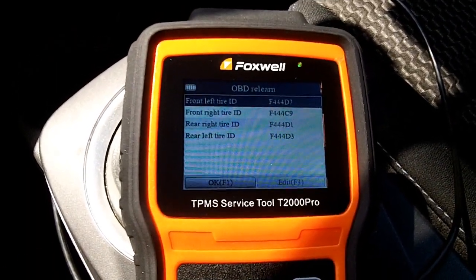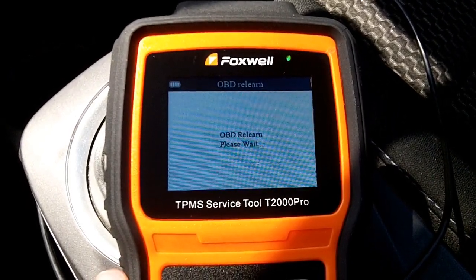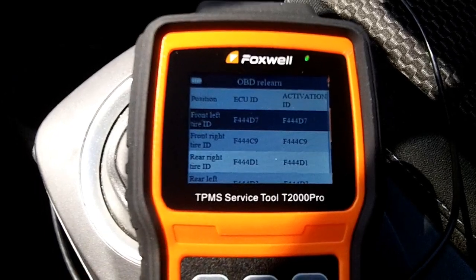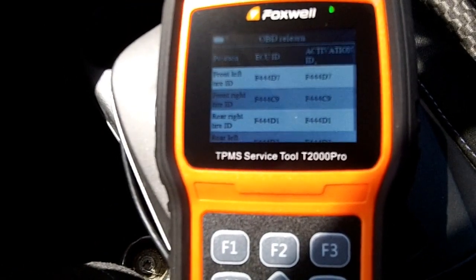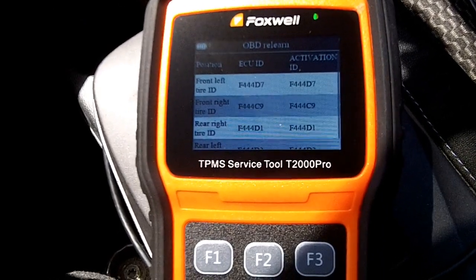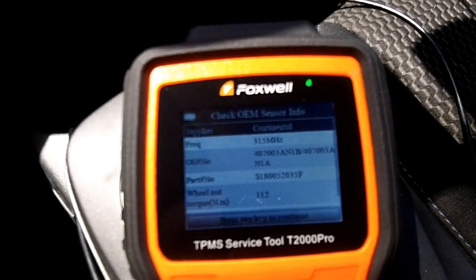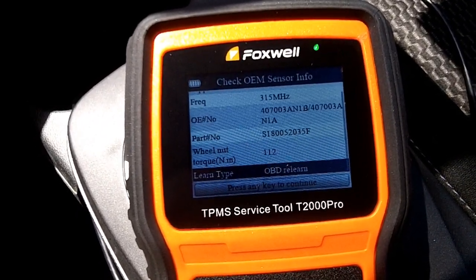There's an OBD relearn function that shows front left, front right, rear left, rear right with their codes. Press F1 for OK and it says OBD relearn, please wait. When done, the car's position for each tire is now correct. In my car I only get a generic low tire pressure warning rather than a specific tire location, but it's nice so that if it says front left tire, it actually is the front left. There's also OEM sensor info — mine was supplied by Continental — showing frequency, serial numbers, part numbers, and even the recommended wheel nut torque.